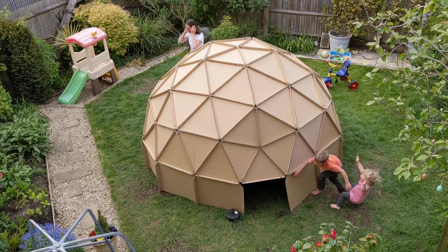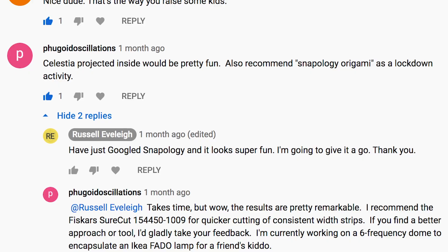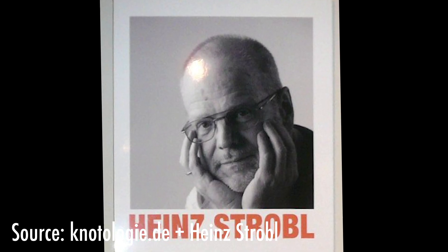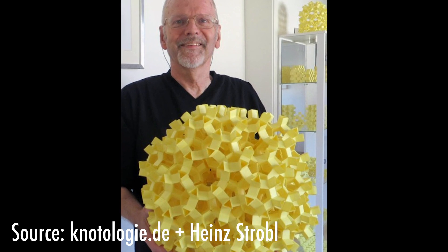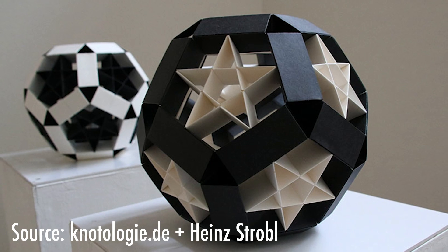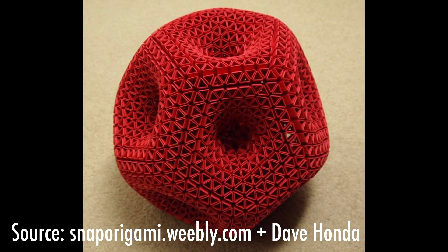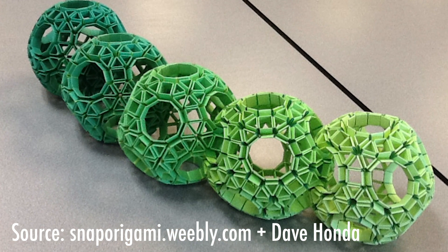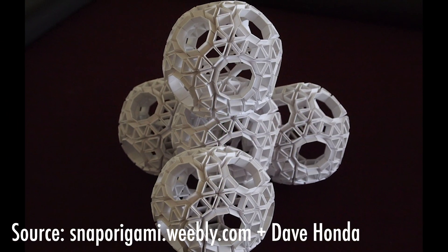It was a comment on my Cardboard Planetarium video recommending Snapology Origami that sent me down a path to actually designing a lamp. After a quick Google of Snapology Origami I found myself down yet another internet rabbit hole of discovery. Most sources point to Hein Strobel as the pioneer — in his words it's a simple and cheap method to make convex polyhedra models. Between his site and that of Dave Honda I discovered some pretty mesmerising designs and couldn't help wondering what patterns of light would be thrown from a light source in the centre.